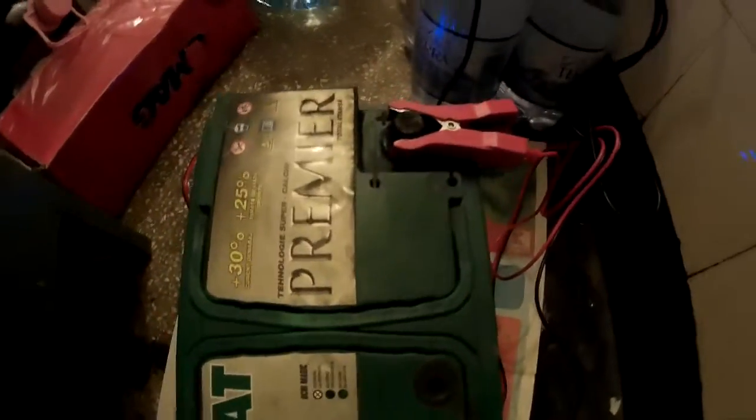Then I just take the plug from the power supply. I disconnect the black clamp first, then the red one — minus first and then plus. And that's it, the battery will be charged. Thanks for watching.